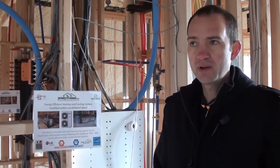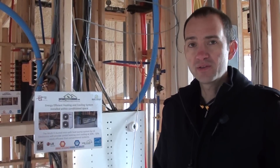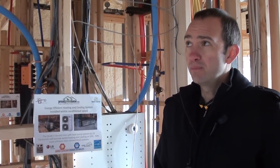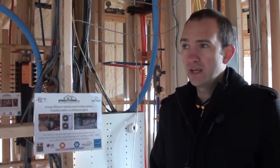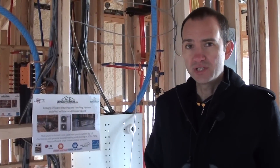Hi there, I'm Chris with LG Squared. I'm at the Proud Green Home here at Serenby. We have designed and built this home to have a very low heating and cooling load, and we've chosen a ducted mini split system from LG Electronics.